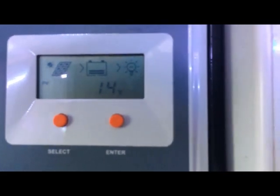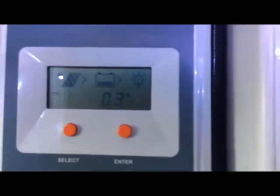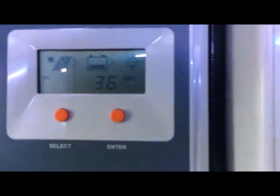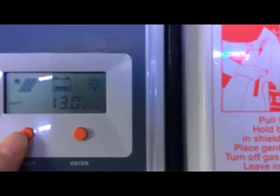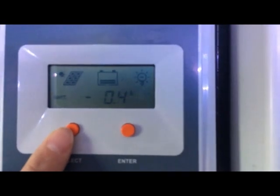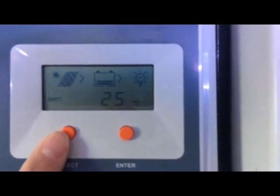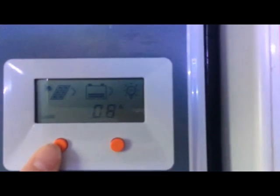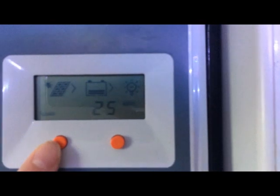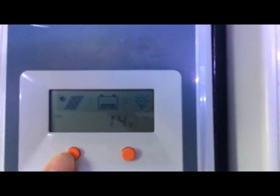Above that we've got a screen. On the left it shows the solar panel, in the middle the battery, and on the outside the light represents the load. Pressing the select button cycles through different options. We can see the battery is at 13 volts — reasonably healthy — but we're actually drawing 0.6 amps off the battery, meaning we're using more than we're currently producing. It's a miserable day down in southern England; it's just about to snow and there's not much light falling on the panel, so we're actually discharging the battery.